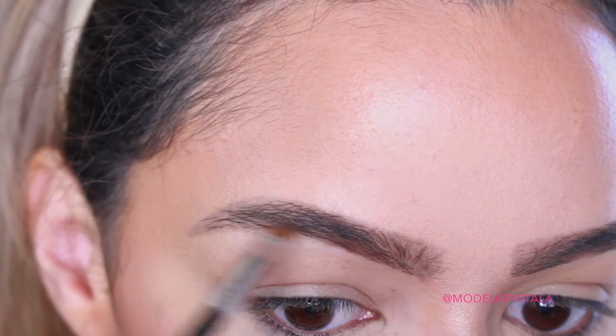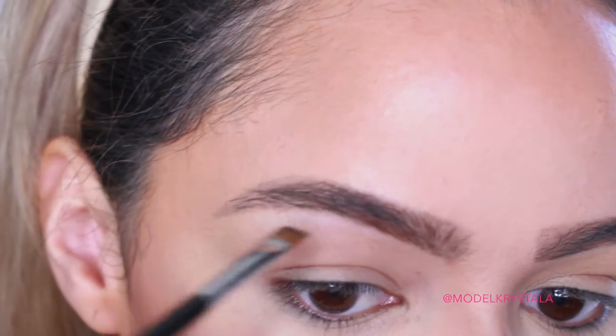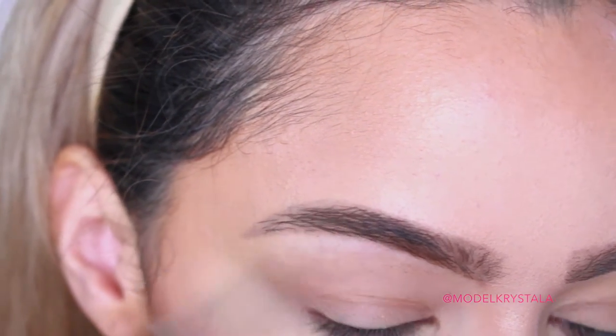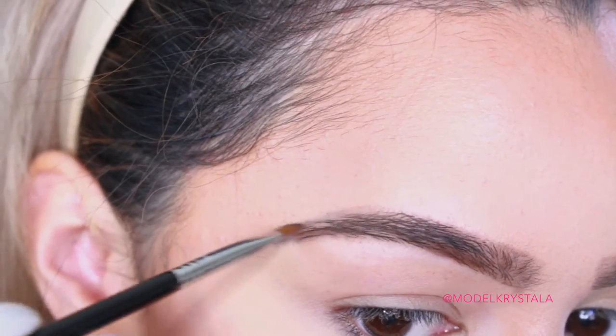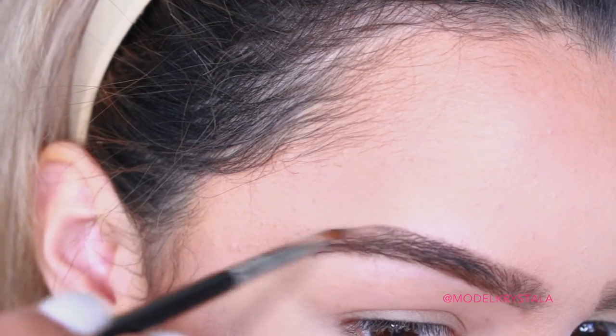Then I'm taking the darker shade from that same duo and applying it in the more sparse areas and the tail of my brow. I don't have much of a brow tail — it's very sparse — so I really need to carve it out and build it. I'm going ahead and applying that to all the sparse areas and really building on that tail and arch of my brow.